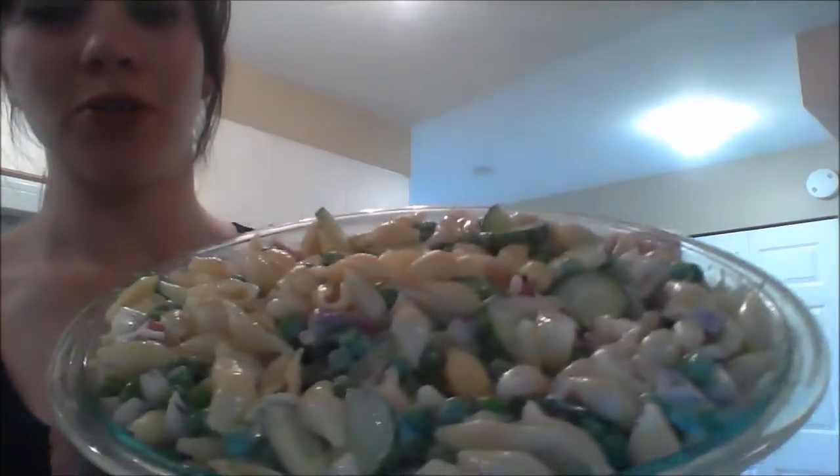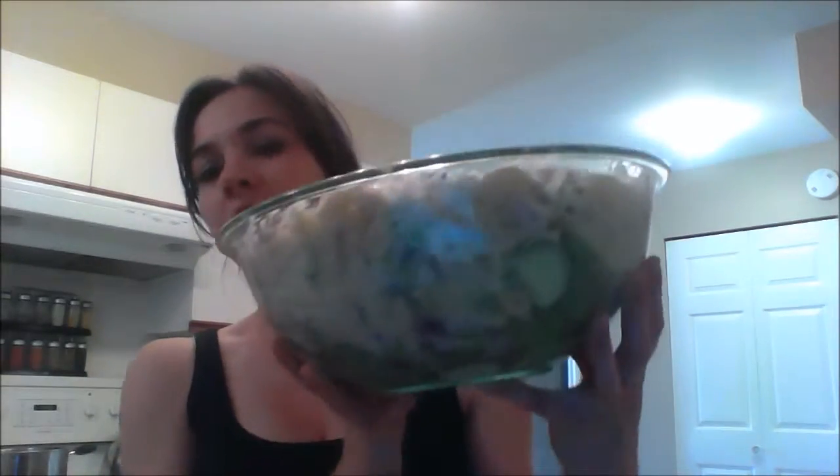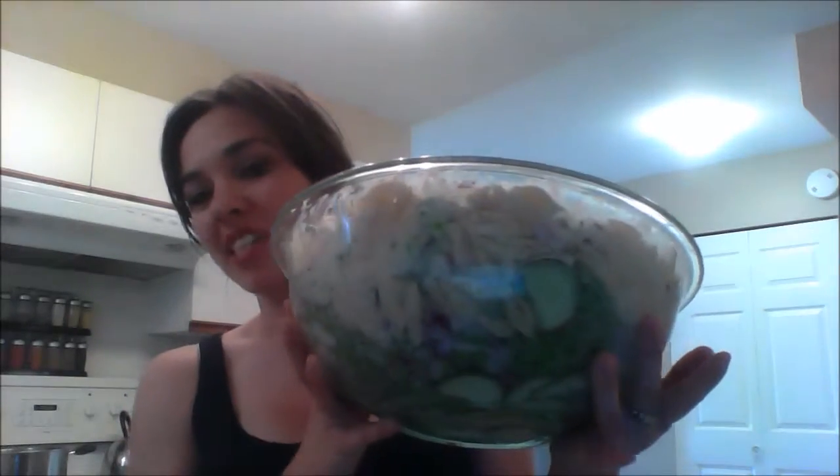Hey everyone, I've got a salad here today that I am super excited to eat. This entire bowl cost $8.12 to make. There's five ingredients, which I'll list in a minute, and this would feed probably about 16 people. So that puts your salad at 50 cents a person or a serving, which I am super excited about. It's great for summer. It's really colorful — you've got peas and onions. I'll just show you how to make it.